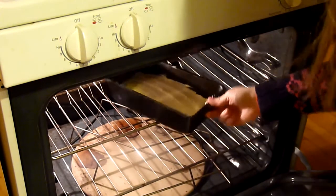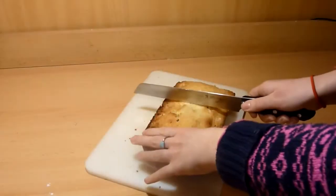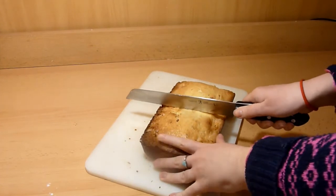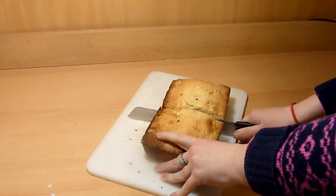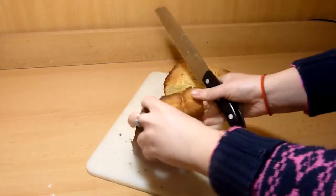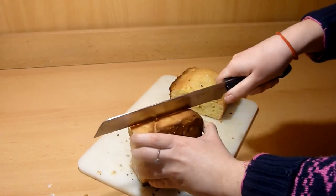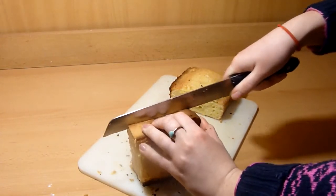After it has baked, invert the cake onto a wire rack, turn it right side up, and let it cool completely. Now that you have your pound cake ready, let's get to the actual food prank. You will need buttercream frosting and yellow food coloring. Mix the yellow food coloring into the frosting until you get a cheesy color.